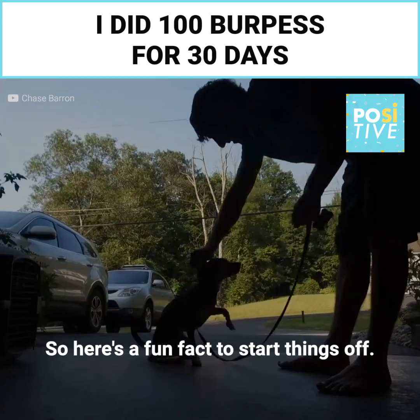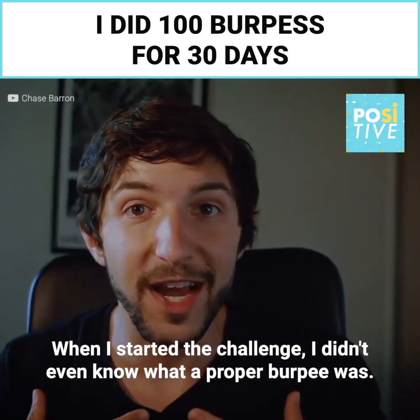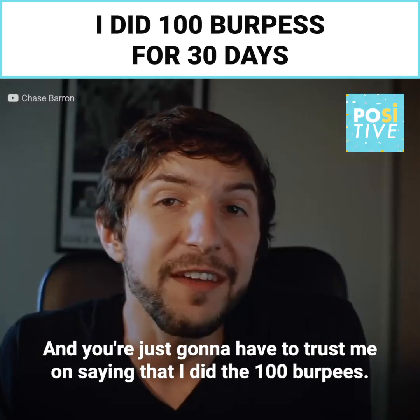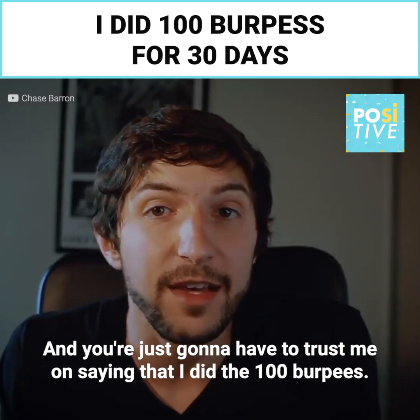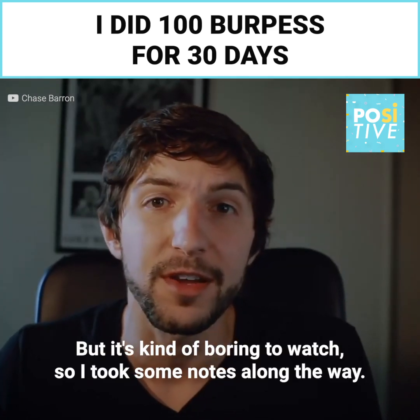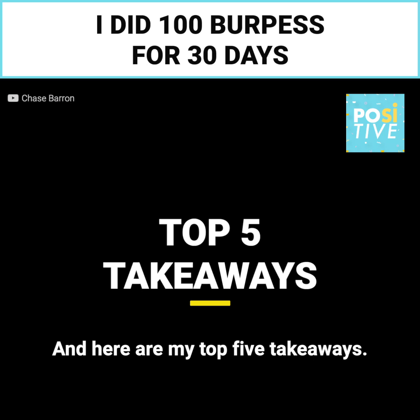Here's a fun fact to start things off: when I started the challenge, I didn't even know what a proper burpee was. You're just going to have to trust me that I did the 100 burpees. I did film a lot of them, but it's kind of boring to watch. So I took some notes along the way, and here are my top five takeaways.